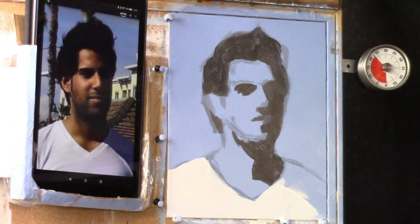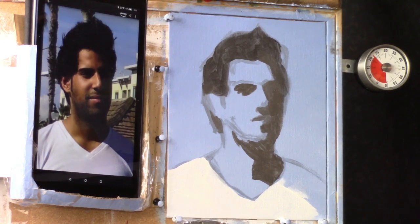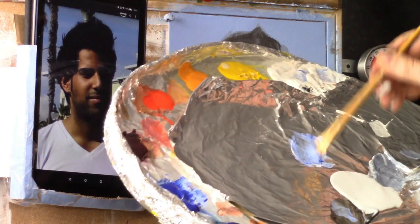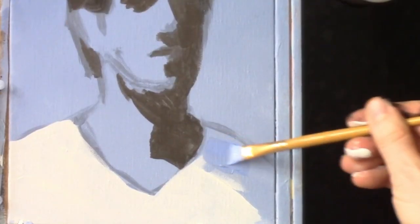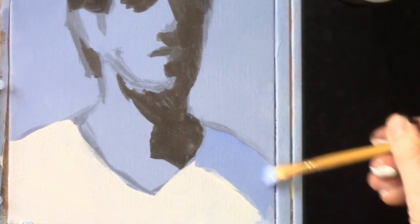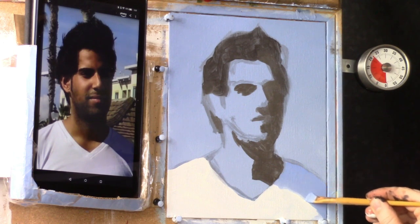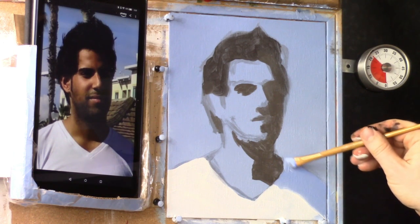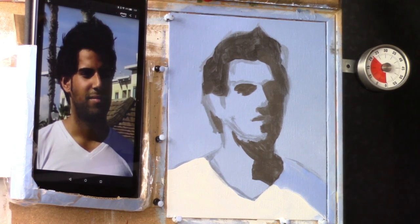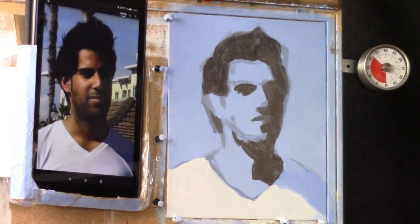Now we're going to take a flat edge brush and build a little shadow color. Take some ultramarine blue, titanium white, and just a little bit of raw umber dark so it's not too intense. We're going to darken the shadow right here as we head into the shirt area — it'll be a little darker than the background. Now let's put in the mid-tone on his face — we need to give him some flesh tone so we don't have a blue man.